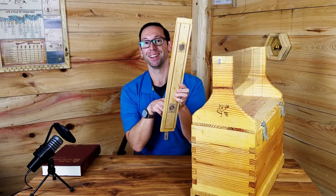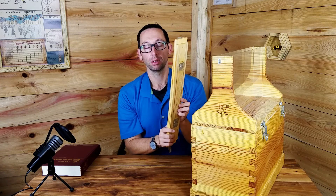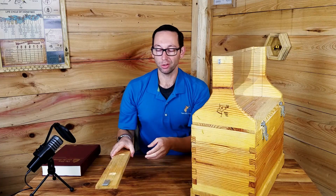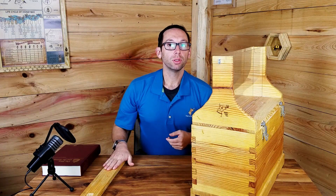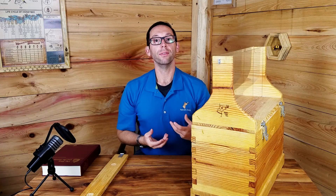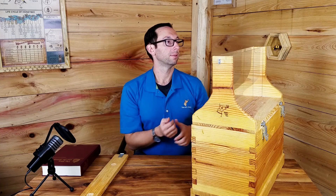We had some little kids trying to touch the bees through the hardware cloth and I was like, please stop. They said the bees are licking them — they were just feeling the little feet. It was adorable, but not really. What we do encourage people to do, if they're tall enough, is lean over and smell through the holes. You smell the hive and it gives them an interaction they've never had before — smelling a beehive.